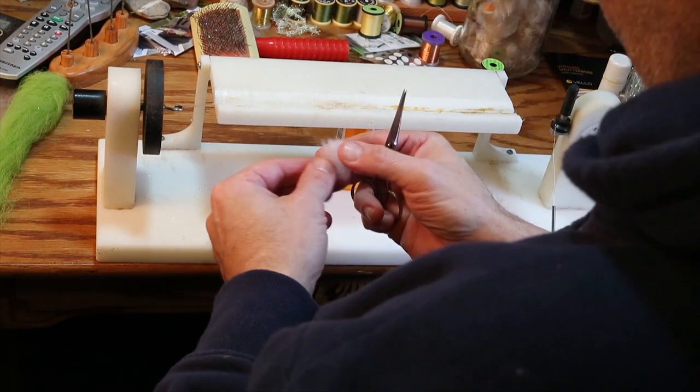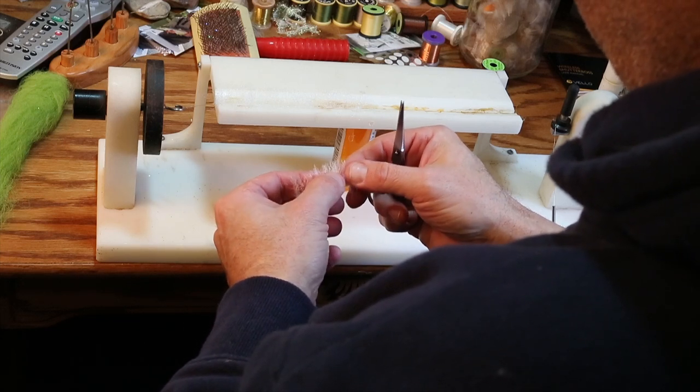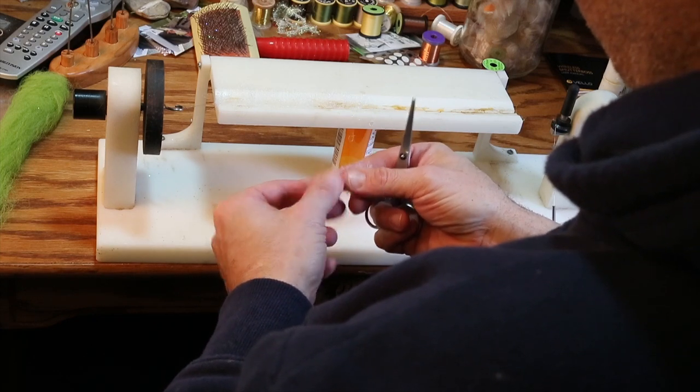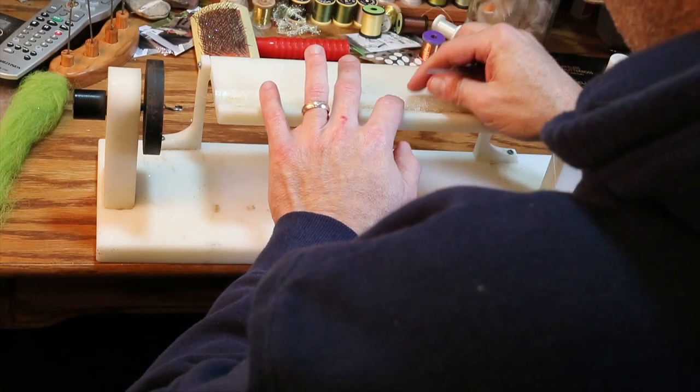This pattern goes all the way back to the designs of George Grant out in Montana when he would do his woven stonefly nymphs. It's really a fun way to tie, and this particular pattern is very effective.